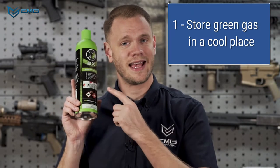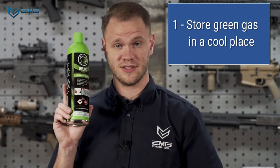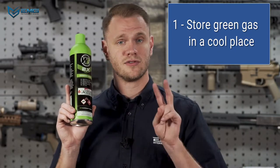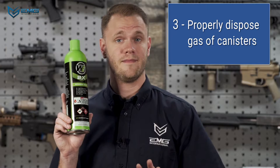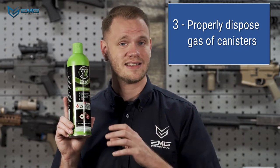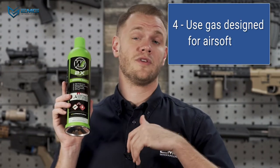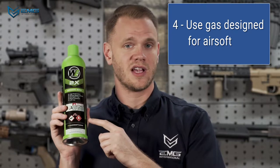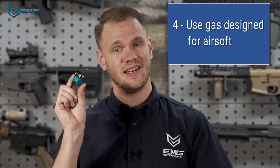Time for some more safety. One, do not let your gas canisters get too hot — leaving them in a car on a sunny day can be enough to make one burst, and the contents are flammable. Two, only use gas guns in a well-ventilated area. These fumes are not harmful in small amounts, but inhaling a lot of gas directly can cause injury or even death. Three, do not dispose of these cans in a fire — again, flammable gas under pressure. Four, do not use any gas that is not designed for airsoft in your gas magazines, with the exception of propane, which we sell adapters for.